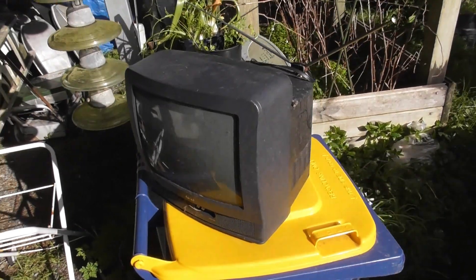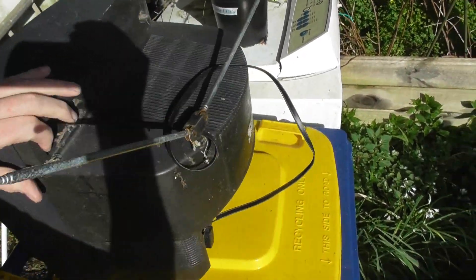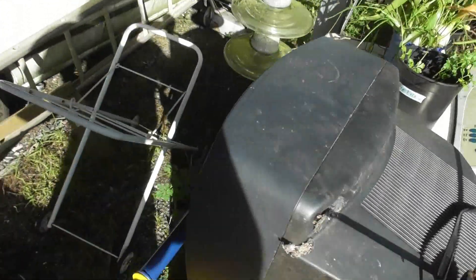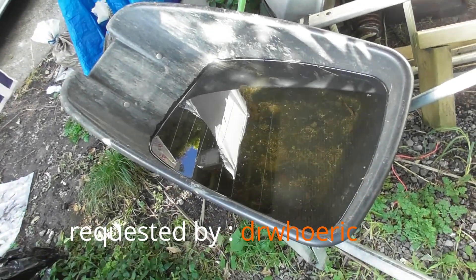Follow-up from the fluorescent tubes gravity-fed experiment. A YouTuber asked — I'll put his name in the title — would it work with a TV? So I've got the TV here and I've got a wheelbarrow for this rainwater border, so I'm going to try it out.